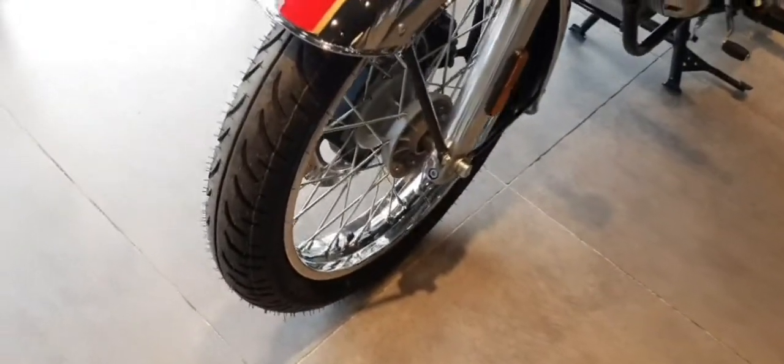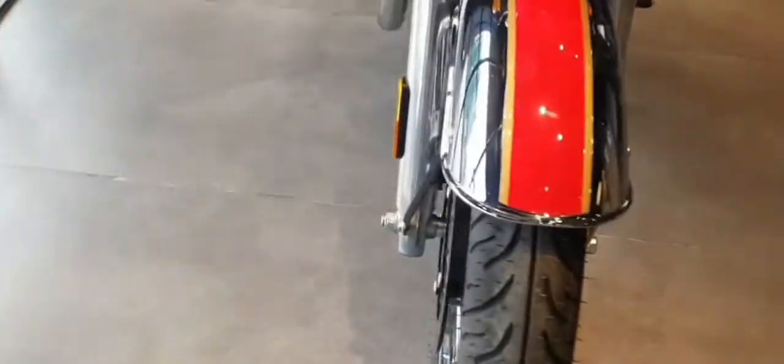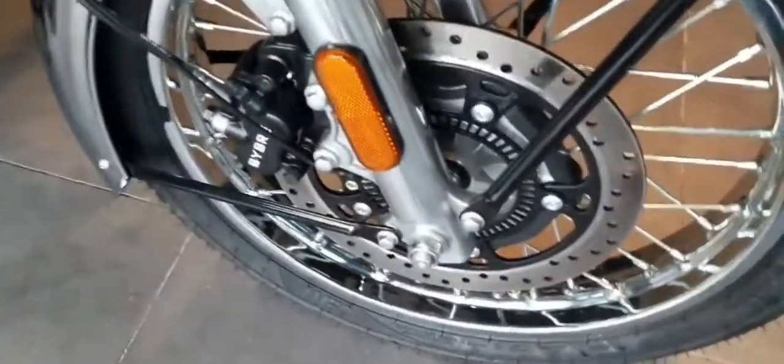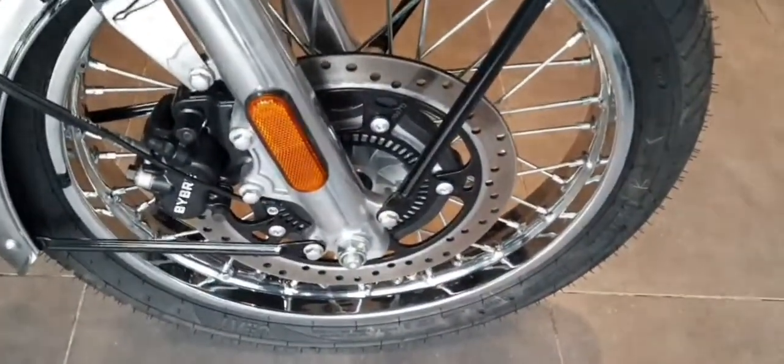Attractive looks with all metal body, built like a gun. Royal Enfield bikes are known for their quality all metal body construction.